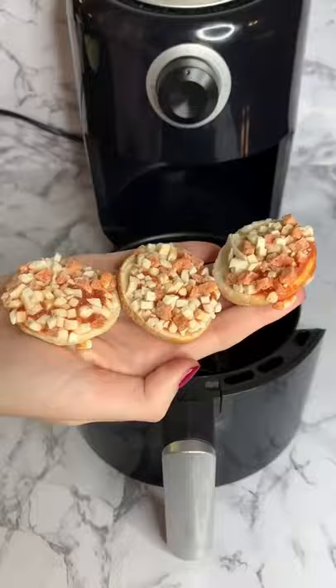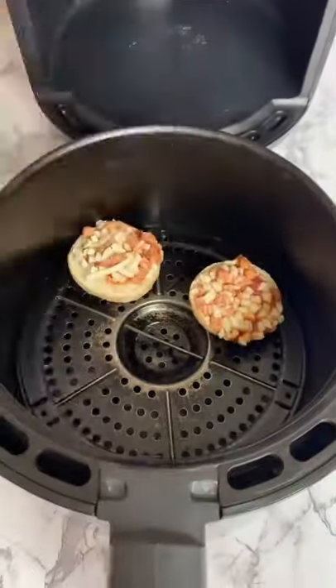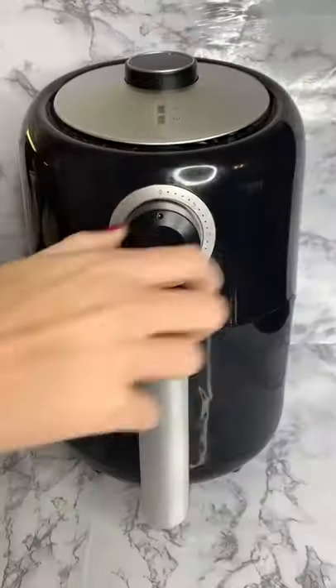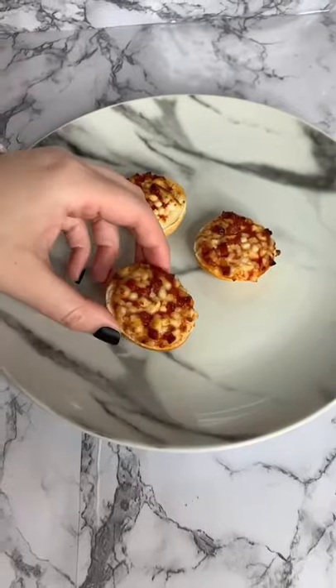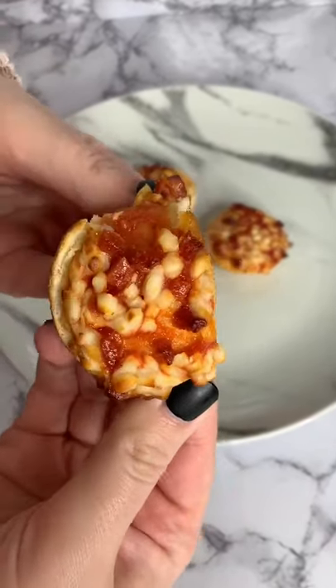I saw these bagel bites at the grocery store and I was super curious to see if you could air fry them. So today we're gonna test it out — into the air fryer they go for three to five minutes at 350 degrees. It looks like they're done, it's time to dig in. These were so yummy, you guys!